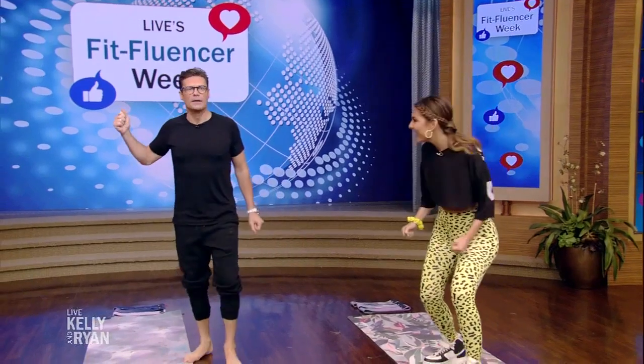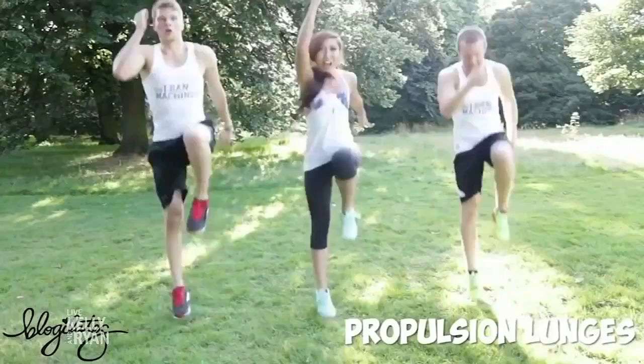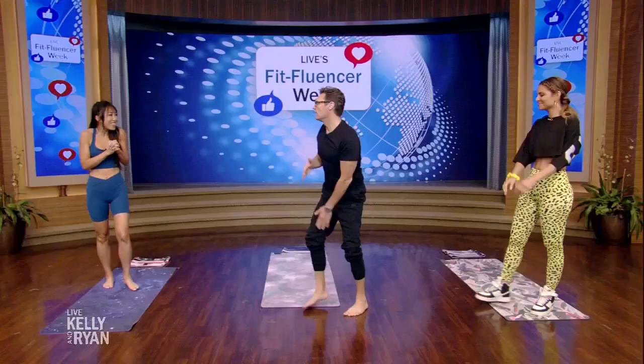Our next guest has over two million followers on Instagram and over five million YouTube subscribers to her popular Blogilates page, here to give us a leg workout. Blogilates! Blogilates. I like the sound. Influencer, Fitfluencer — Cassie Ho. Cassie, welcome. Thanks for having me.